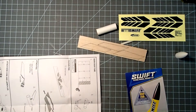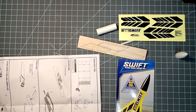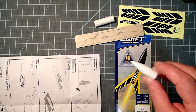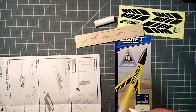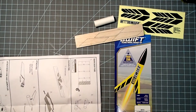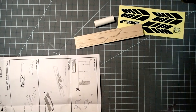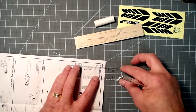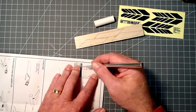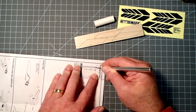Our first task is to cut out the fin marking guide. Before I get started on that though, if you do want to use the color scheme shown on the package, you may want to take the nose cone and go paint it first before assembly. The rest of the rocket all uses the same color so you can paint it all at the same time, then just put the painted nose cone back on when the rest of the painting is finished. So I'm just going to quickly cut out the fin marking guide. And if you don't want to cut up your instructions, just make a photocopy of this.